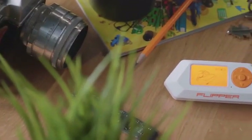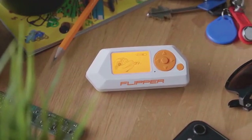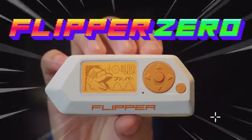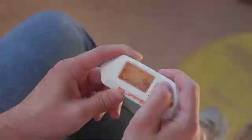Oh look, what a strange device with a sleeping dolphin inside. Meet Flipper Zero. At first sight, it looks like a cute Tamagotchi, but actually it's a multi-tool for hackers.